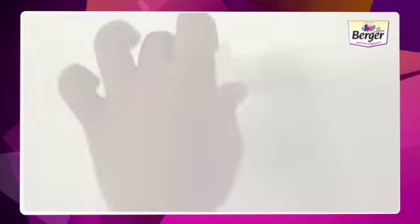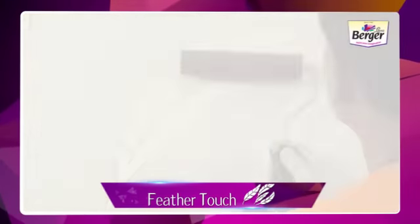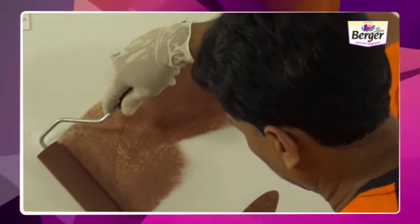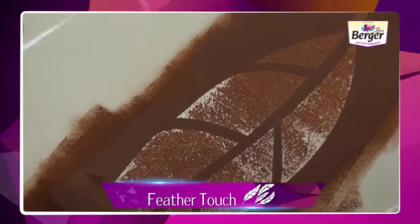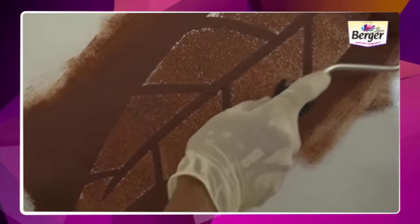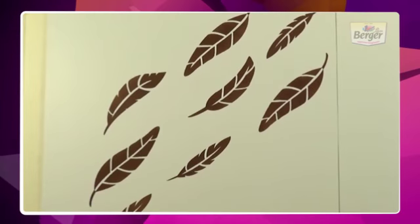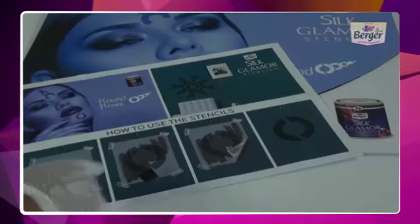After drying one stencil, remove it from the wall. Take out the next number stencil and paste it smoothly in the same process. Check the design on the instruction leaflet to have a clear idea. Follow the same process of painting, changing the shade of paint for each stencil as per the design shown in the instruction leaflet. Repeat the process for each stencil until all stencils in the packet are painted. Your final design of Silk Glamour Feather Touch is ready.